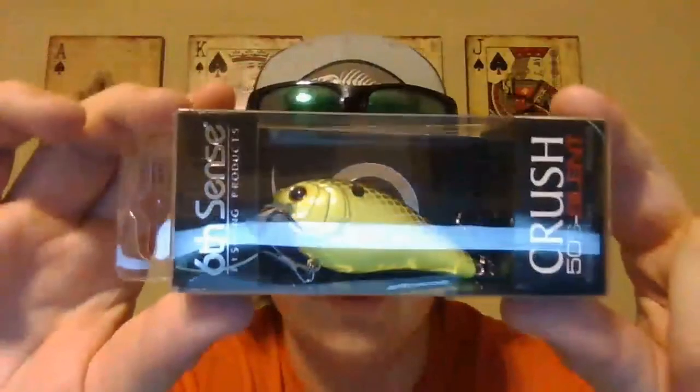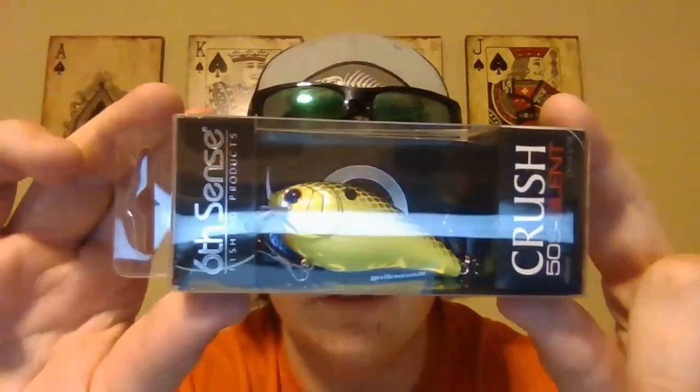We also have the Crush 50X silent version - the Crush 50S for silent. This is the chartreuse black back color. Everybody knows the Strike King chartreuse black back, and I'm sure this is their version of it, a little bit different. You can see it's got that black top, fully chartreuse on the side. No noise at all - it's the silent version. That wraps it up for this month's Six Cents premium sack.